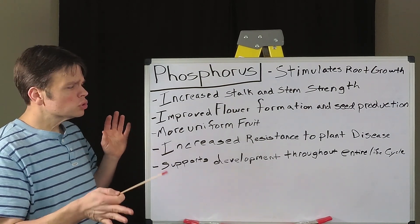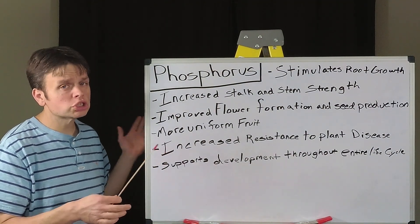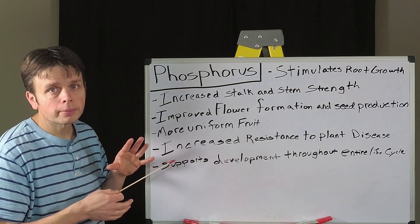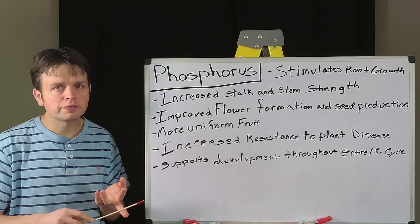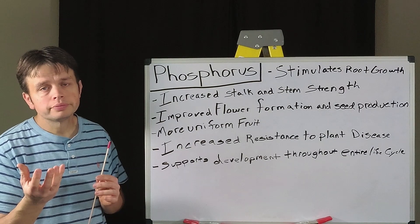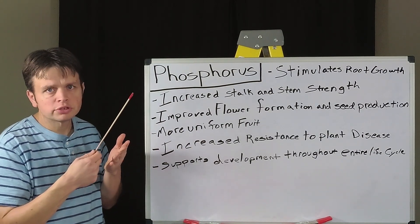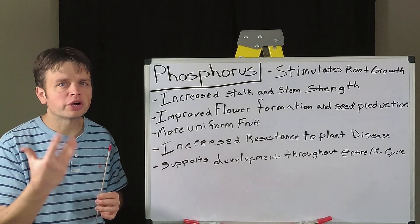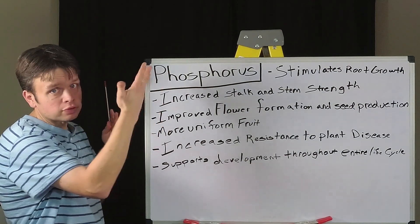You'll also see it with the fruit formation, though there are a lot of variables with how the fruit is forming, which could be related to how you pollinated it, or if the female flower had any deformed lobes. This is what makes a phosphorus deficiency so hard to diagnose, because there are a lot more variables that also play into what a deficiency of phosphorus could be.